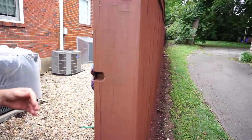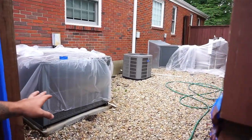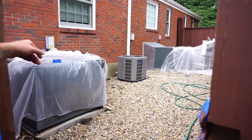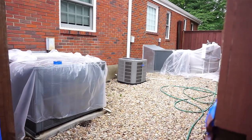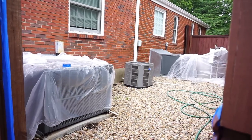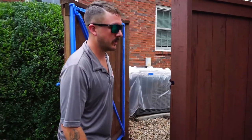As you can see in the background, we've wet down the air conditioning units and we put plastic over them, just like we did on concrete — sprayed over top of them with water as well and it keeps it down. The overspray is not a lot here on this job, but we just do that to protect ourselves and protect the customer's equipment.